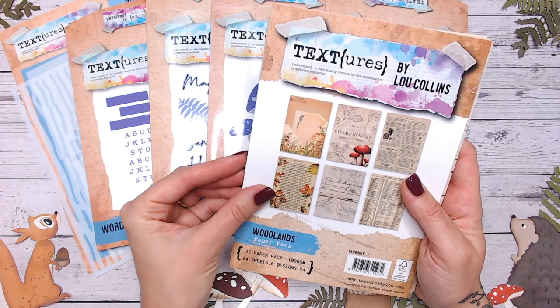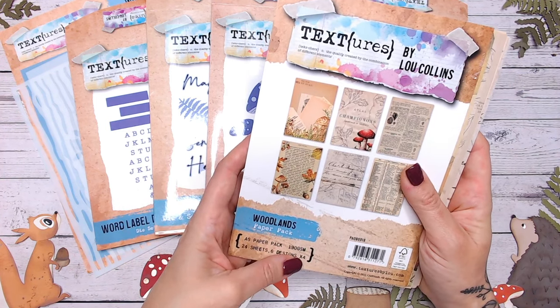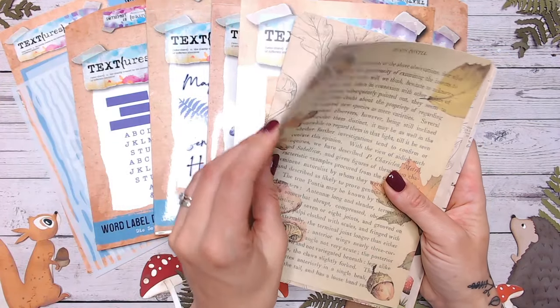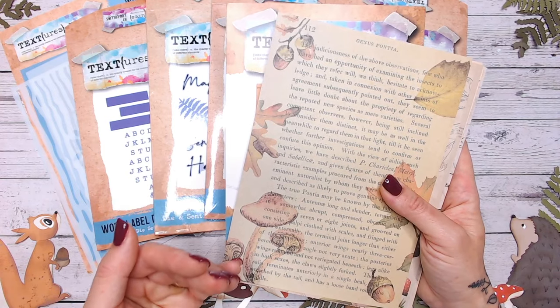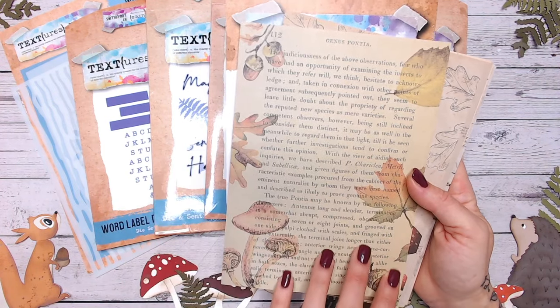As always with Textures papers, these are A5 and 190 GSM. I always find 190 GSM is a paper weight, but it's actually really good — it's almost a cardstock, and it's perfect for die cutting, tearing, and using for mixed media.